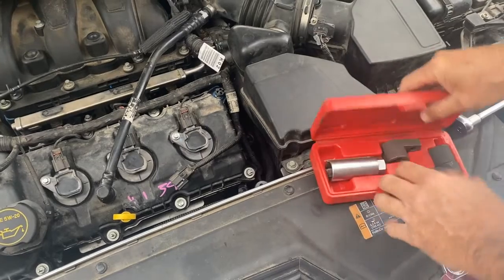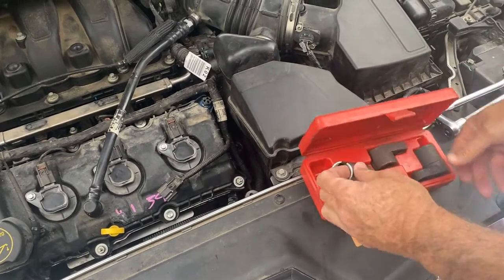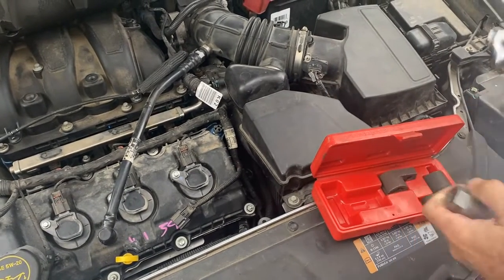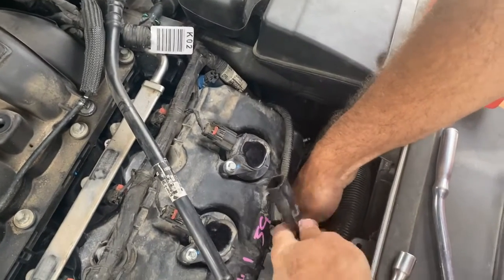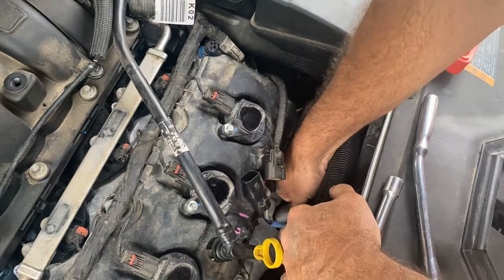These are your oxygen sensor tools — you can rent them or buy them, they're really not that expensive. I'm going to use this one. This is going to slip over your wire and go up in there. You slide that cable down in there like that, the wire, and just put it on top of it, just like that.